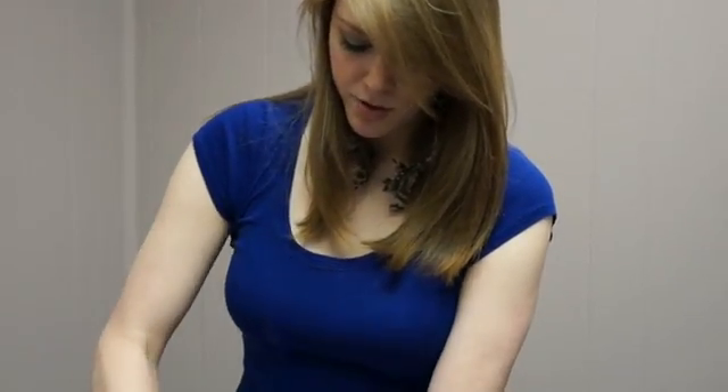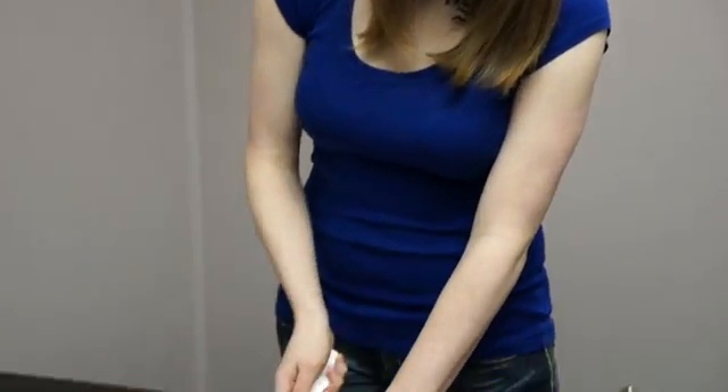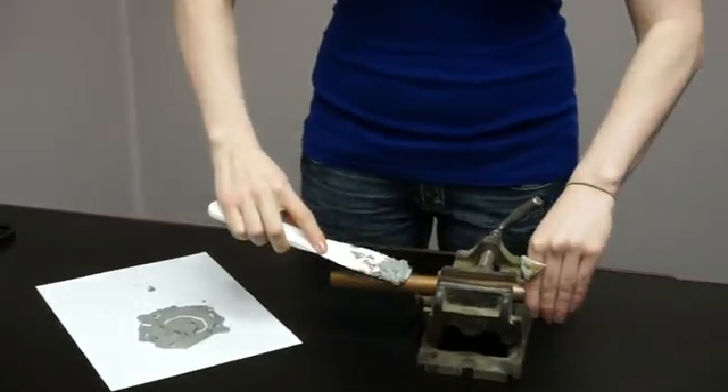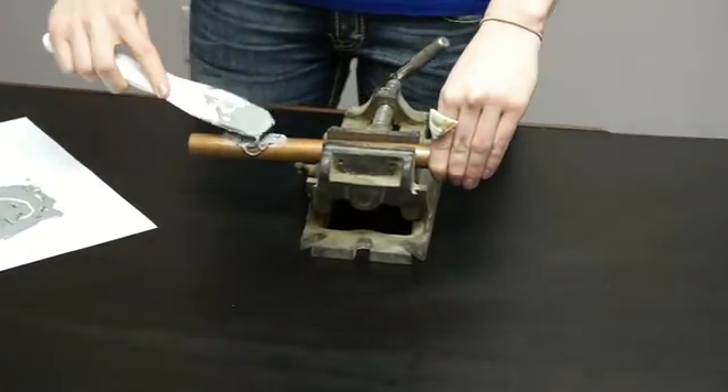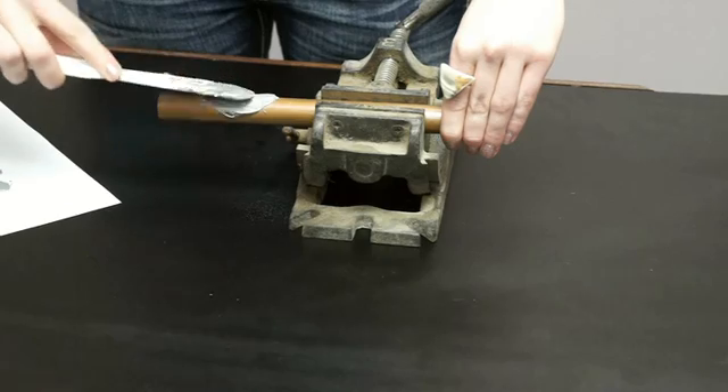Now I have the mix the way I want it. I'm just going to grab some of that PipeSeal and apply it to all sides. It doesn't really matter what it looks like at this point — you can sand it off later.